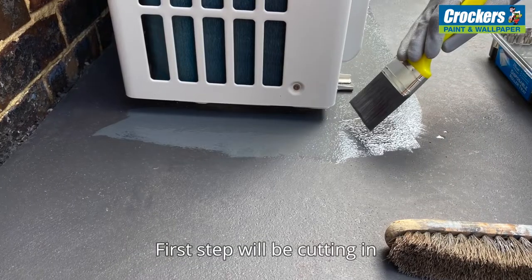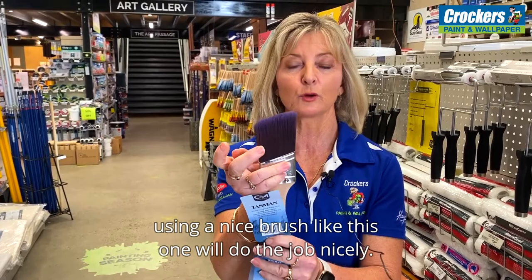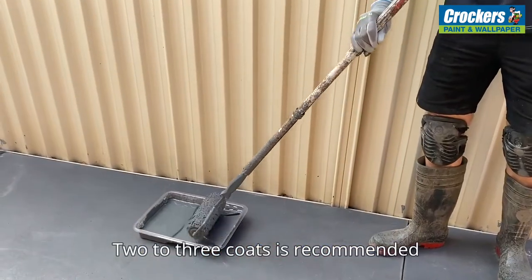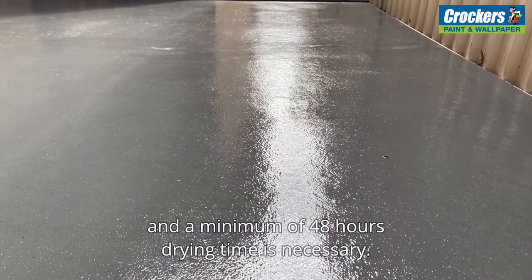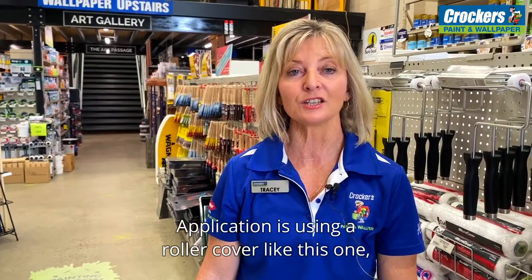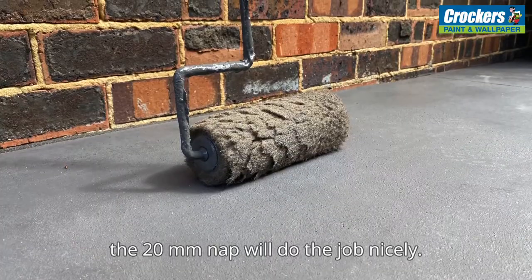The first step is cutting in using a nice brush — like this one will do the job nicely. Two to three coats is recommended and a minimum of 48 hours drying time is necessary. Application is done using a roller cover like this one; a 20mm nap will do the job nicely.